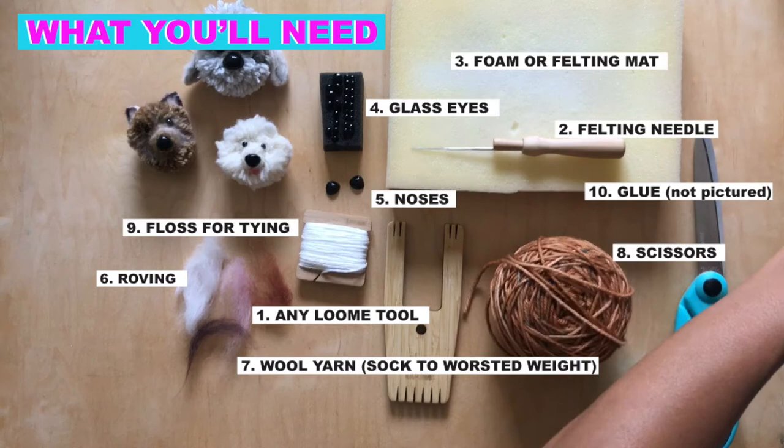You'll need roving — just the littlest bit. Roving basically looks like cotton candy and it's 100% wool. You need 100% wool for the color of the dog. Sharp scissors, and not pictured here is glue. I like using this glue because it's available everywhere and it's great for textile and wool.